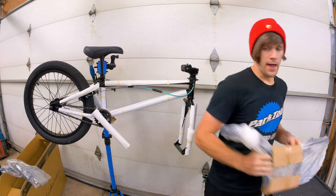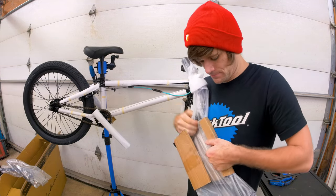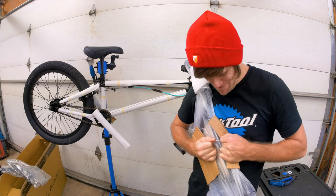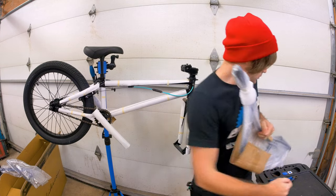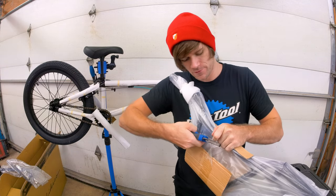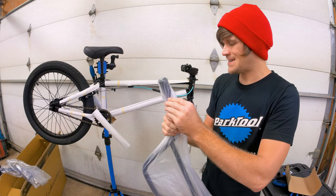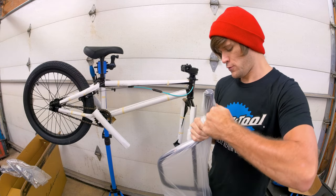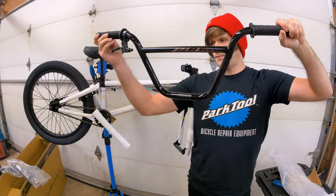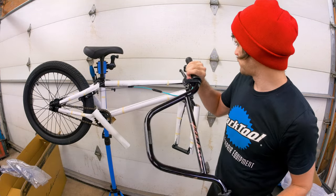Top load stem. The handlebars have an 8.7 inch rise with a 29 inch width. The fork offset is 25 millimeters and the sprocket — speaking of 25 — is 25 tooth. Handlebars are on and the brake lever is already on there as well.